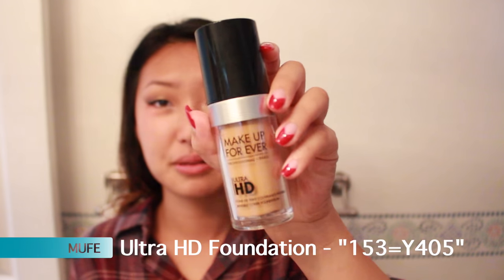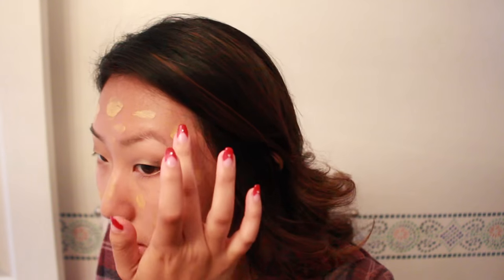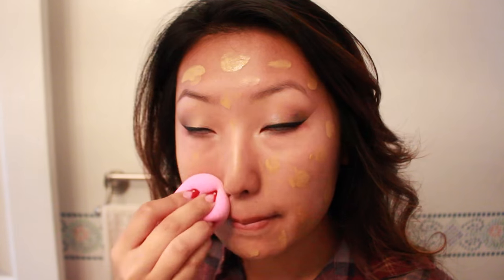Now I'm applying my foundation — I dot it all over my face and then I take from the bigger dots on my face and spread it out. Then I use my beauty blender, this magical thing, to blend it all in.